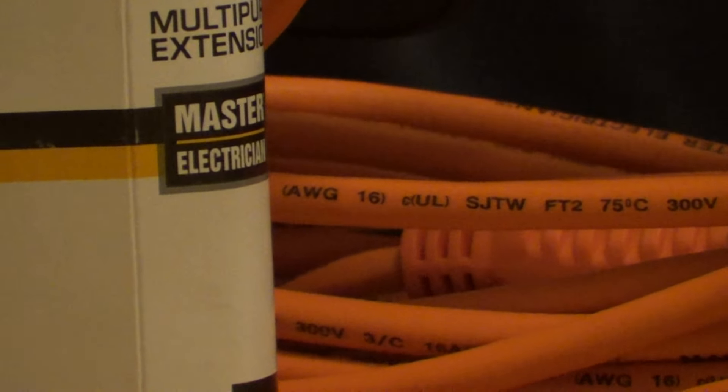The T means that this is a thermoplastic jacket that's light duty. A medium duty jacket, rather than a T, it would be marked with E for elastomeric, and if you don't see T or E, that means it's a heavy duty jacket.